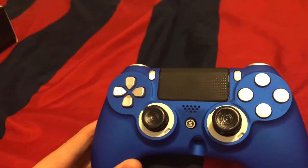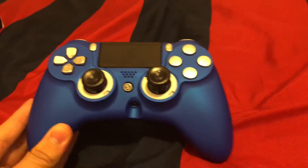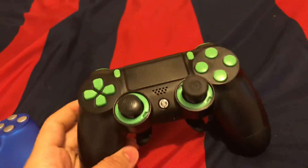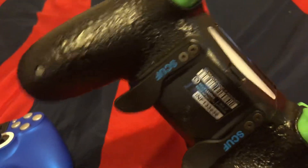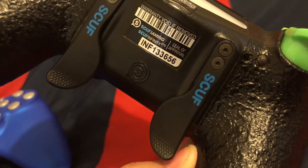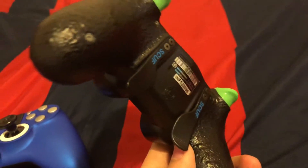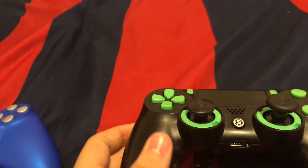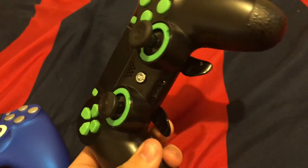I am so pissed right now — I just contacted Scuff and I hope they can do something. My old Scuff is an Infinity 4PS. The only problem I ever had with it was that the 'Infinity 4PS' label on the paddle always faded away, probably because my fingers sweat. And just recently the X button became inconsistent — it doesn't always register.